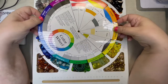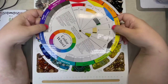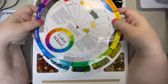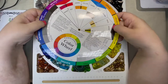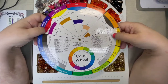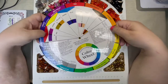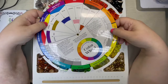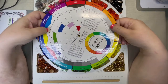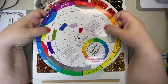I encourage you to play with this. Just remember that when you're moving the wheel around, the outside color is always your starting color. Adding red, yellow, or blue to something will change the color as far as whether it becomes a secondary or tertiary color. If you add white, that's your tint. If you add black, that's your shade. And the color plus gray is your tone.